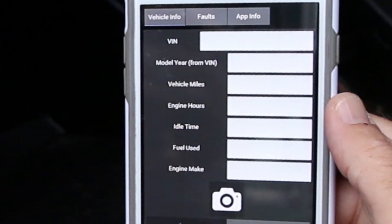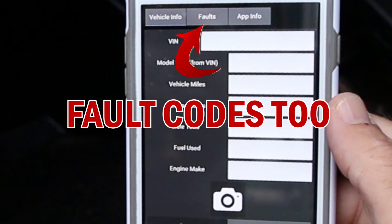It also gives you the percentage of idle time on the truck. You can take one picture and email it to your prospective customer or your computer at your desk.